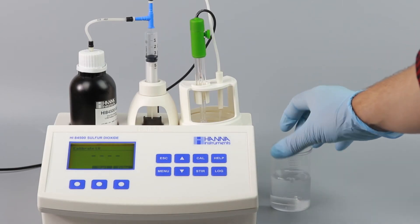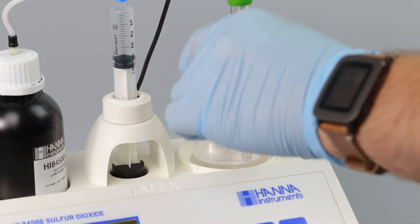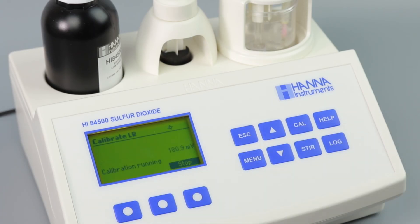Now, add a stir bar to your prepared sample and place it in the beaker holder. Ensure that the electrode and dosing tip are fully submerged. Now press Continue. The calibration will proceed automatically.